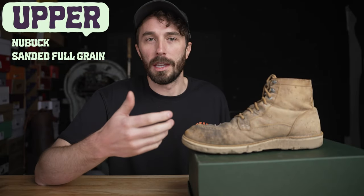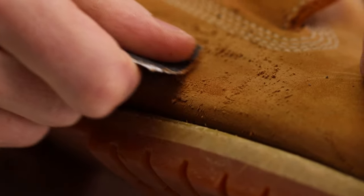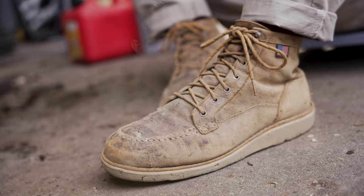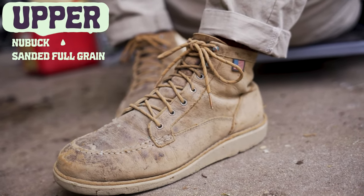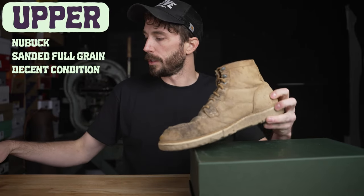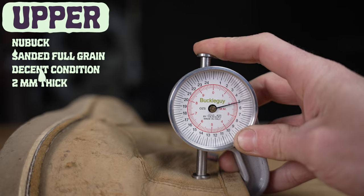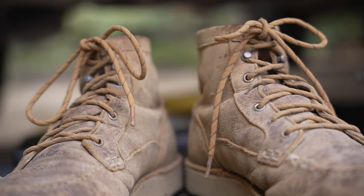There really isn't a huge benefit to nubuck versus regular full grain leather. Usually at the tanneries they'll take hides that have small blemishes and make them into nubuck, because they can sand away the small scars and bug bites that would otherwise be obvious in full grain leather. The leather is super dry but surprisingly there are no splits all the way through and no holes in the upper, even though it's a pretty thin leather — just over two millimeters thick. For being a thinner leather it's held up really well. People like thinner leather because it's more breathable and flexible and easier to break in, but it's not quite as durable as a three to three-and-a-half millimeter leather.